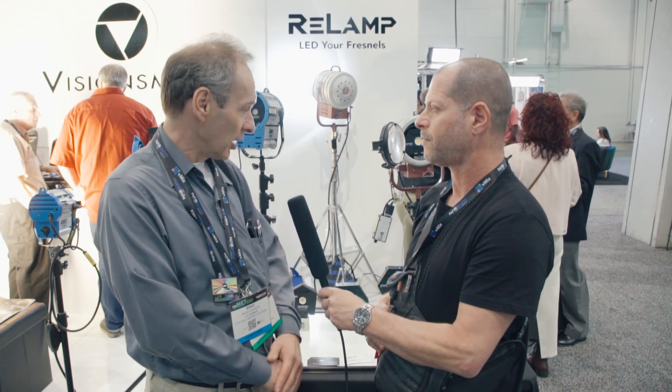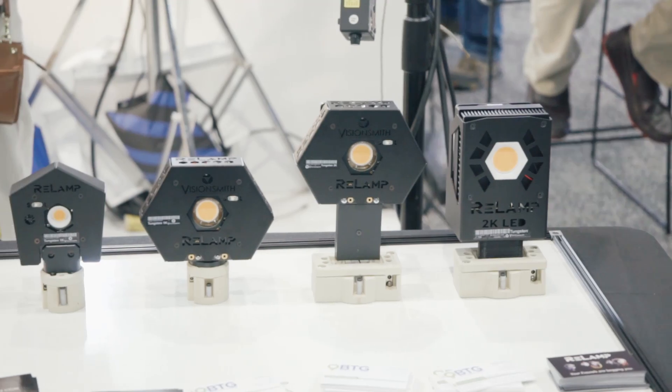Hi, this is Johnny from Cinema 5D and I'm here with Brett from Portable Battery Systems. He's a reseller of the Relamp and they also make a battery line.